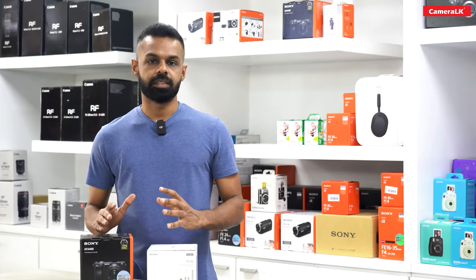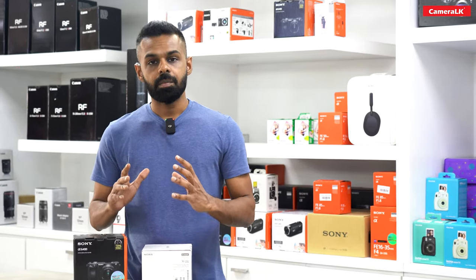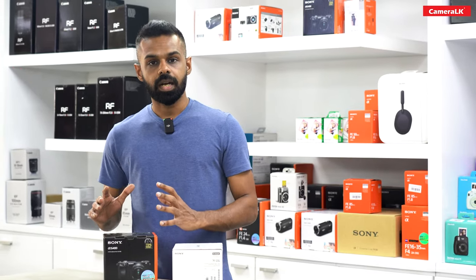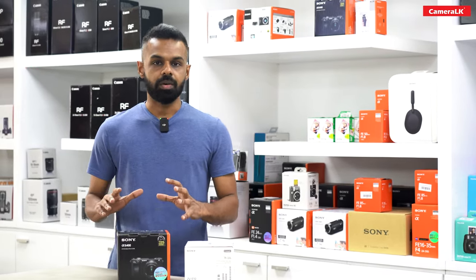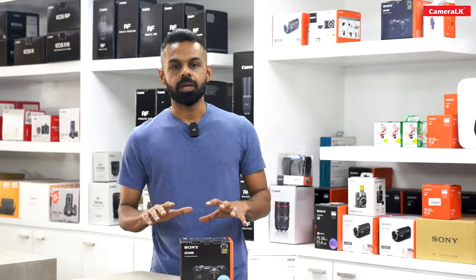You can also use the APS-C sensor camera. You can also use it for image quality, including for wedding photography.